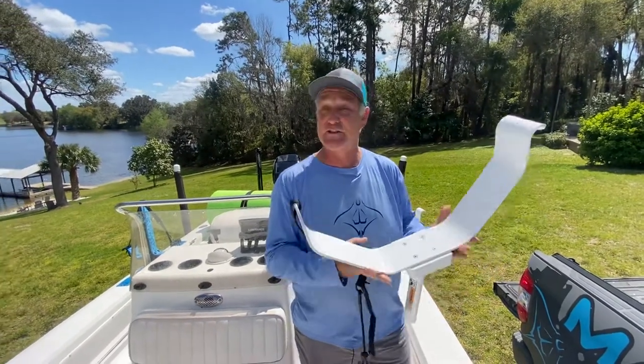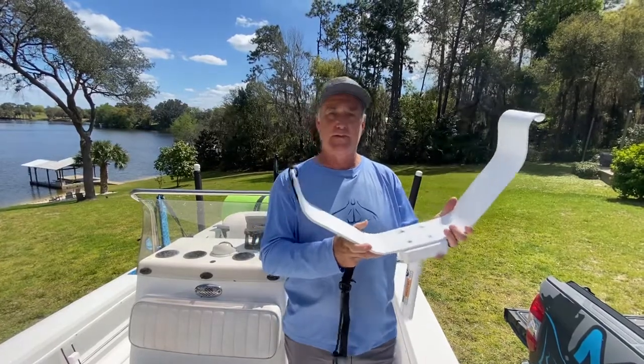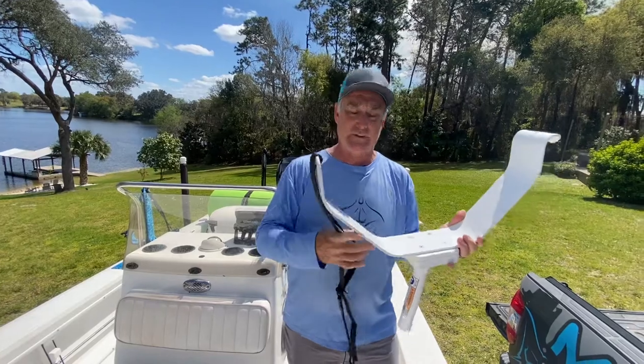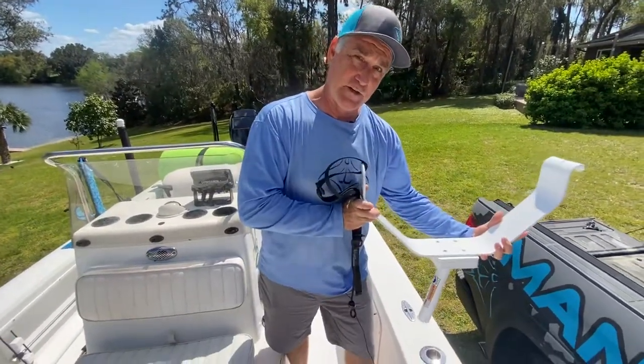Hi, I'm Tim with Manta Racks, and this is our new FM rack system — for floating mats, lily pads, water carpets, you know, the big bulky thing that your family wants you to take to the sandbar or the local beach. Well, this will solve your problem.